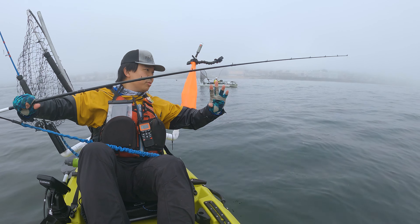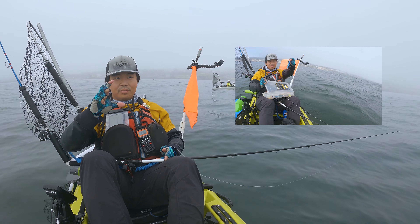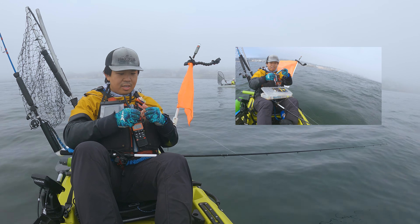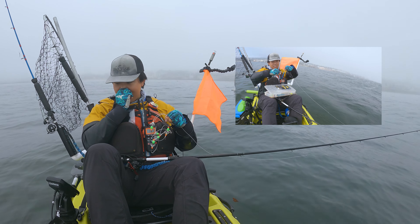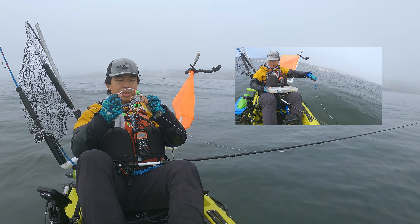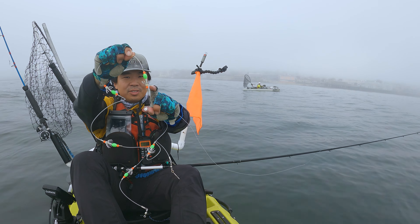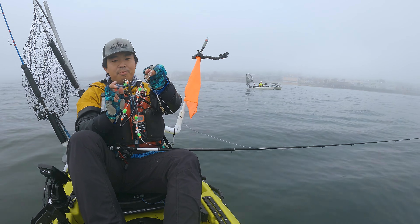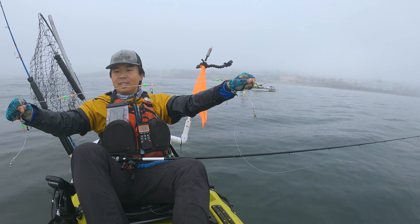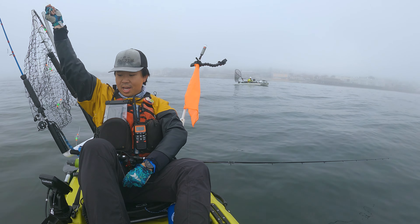We're back out here doing some squid fishing, and I also got some little jigs that I want to try on some rockfish today. We're going to start off with a squid rig — take a look — little piece of needles, and then you have the glow in the dark bead. Basically, the squid like to attach themselves to these thinking that it's another squid ready to spawn.